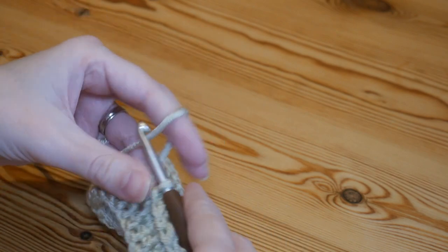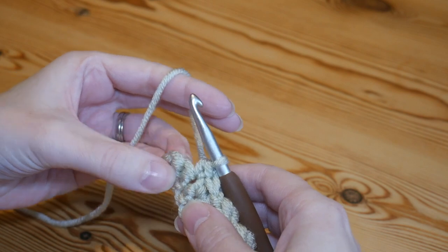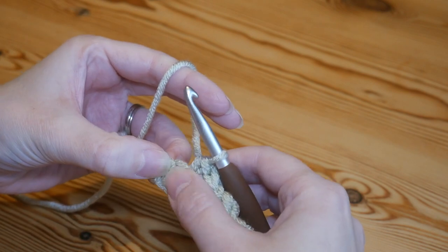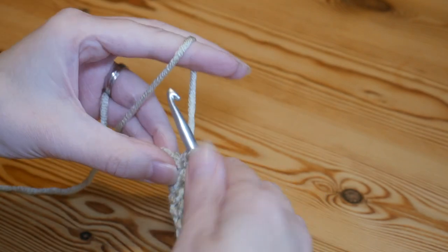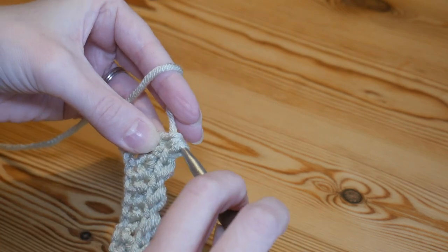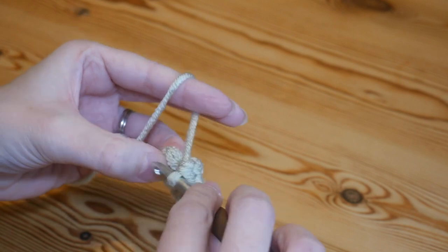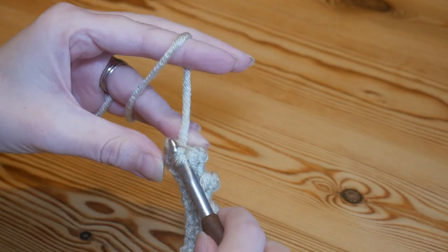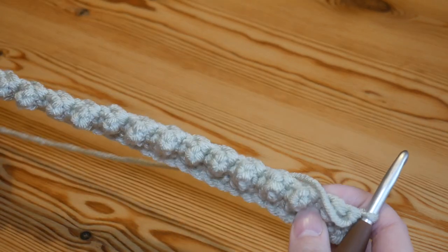Continue repeating the double treble followed by a double all the way across. As you get near the end you'll have the top of a double from the previous row and the little chain we skipped at the beginning. Do your double treble into the second-to-last stitch, then finish with a double into that final chain we skipped at the beginning. That is Row 2 complete — turn your work and you'll see the start of that lovely texture.